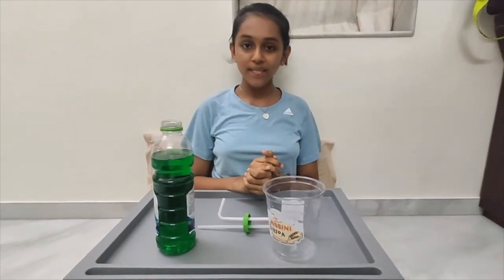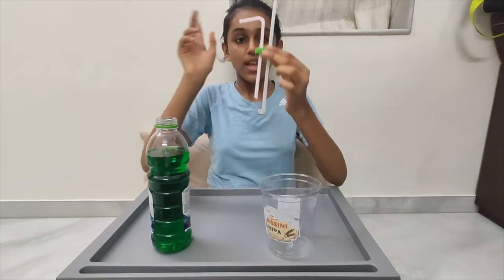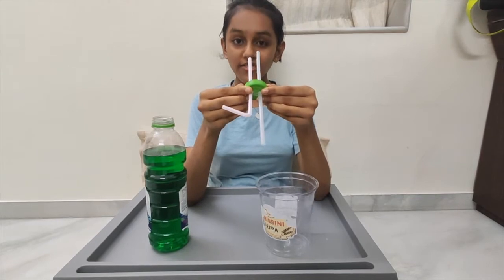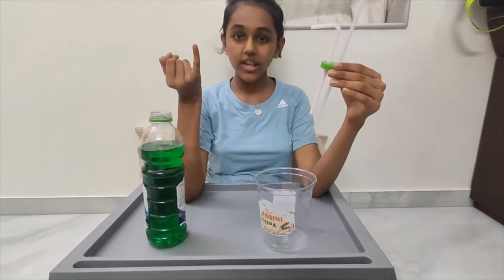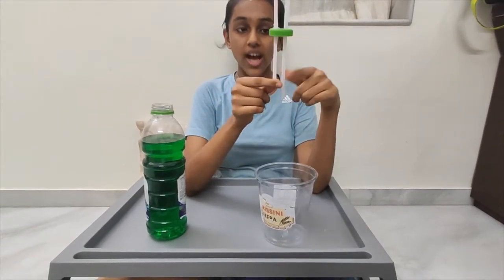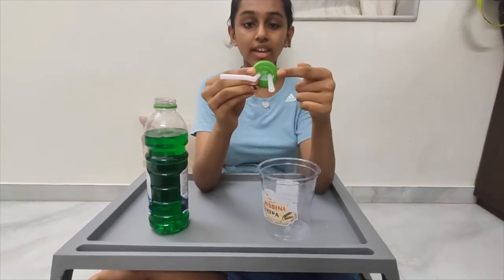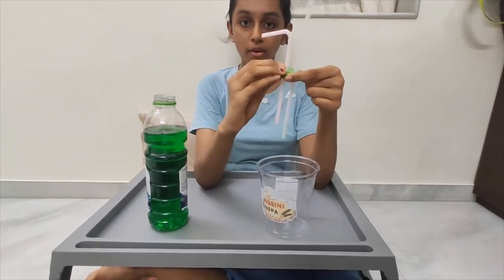The procedure for the experiment is: take the cap of the bottle and make two holes so the straws perfectly fit in it. You can make the holes either with a scissor or a sharp material. Put the straws in such a way that one is shorter and the other is longer, with enough gap between them so the straws remain apart.